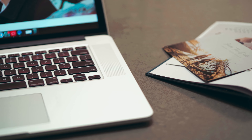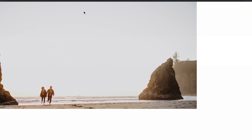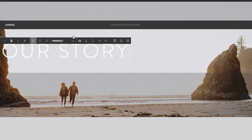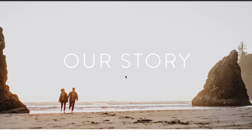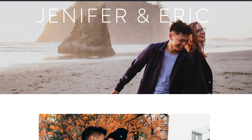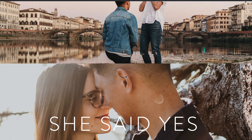Thank you to Squarespace for sponsoring this video. Squarespace makes it easy to create a website with their award-winning designs and 24-hour technical support. You can host your own personal website or even your wedding website on Squarespace. Jennifer and I designed our wedding website in about a day, making it easy for our guests to have a constant wedding resource, arrange accommodations, and even RSVP. Get 10% off your Squarespace subscription by using the link down in the description below.